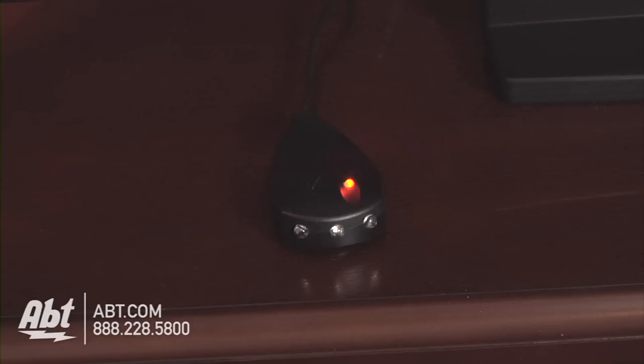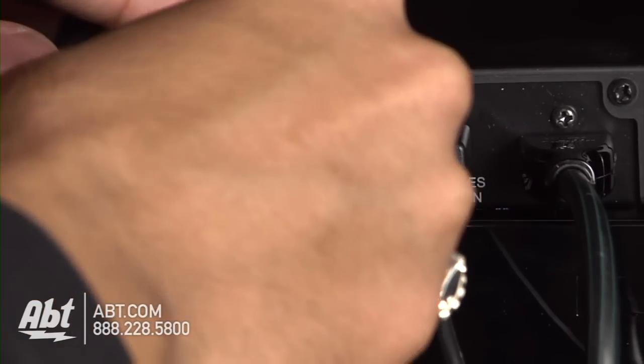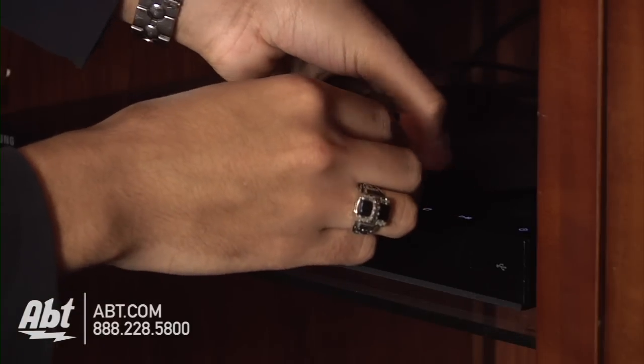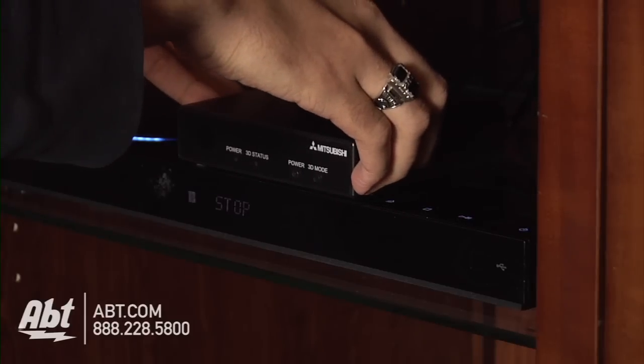If you are using an IR emitter or an RF transmitter to synchronize your glasses, connect this emitter/transmitter to the 3D glasses sync out jack on the adapter. Place the emitter/transmitter in a position where there is nothing to obstruct the signal between the glasses and the emitter.